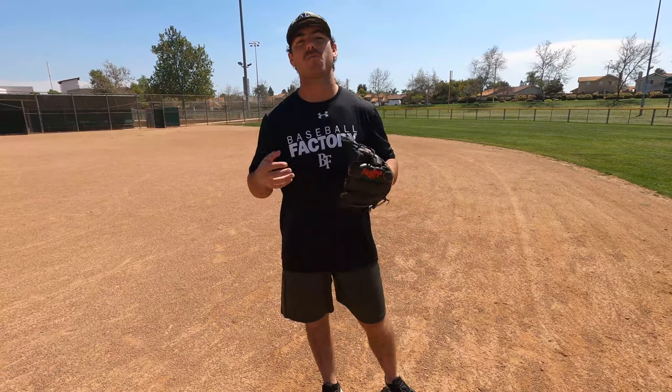Hey guys, Coach Shane here at Developing Prospects Baseball. If you guys are new to our channel, be sure to check out our other videos. On this channel, we are a YouTube channel based on baseball drills and tips. It's free information for you guys. I'm Coach Shane, a former professional baseball player with the Cincinnati Reds. My partner on this channel, Coach Matt, was a collegiate baseball player. We're here to give you guys information that we wish we would have had when we were playing baseball back in the day.